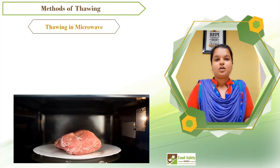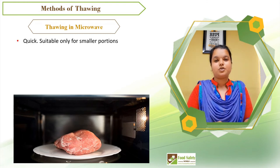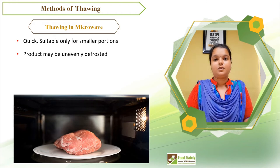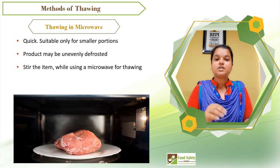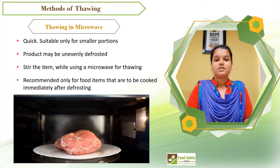The next instant method of thawing is through a microwave, suitable for smaller portion sizes. During this method, your product may be unevenly defrosted, leading to poor quality or even bacterial growth. It is important to remember that heat is not distributed evenly through your food, so it is necessary to stir the item while using a microwave for thawing. This method is recommended only for food items that are to be cooked immediately after defrosting.